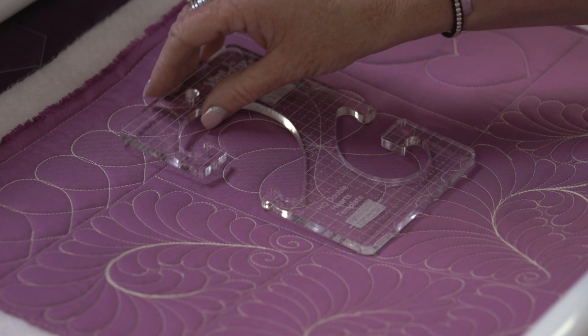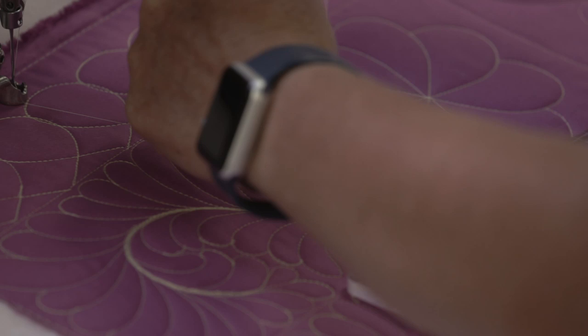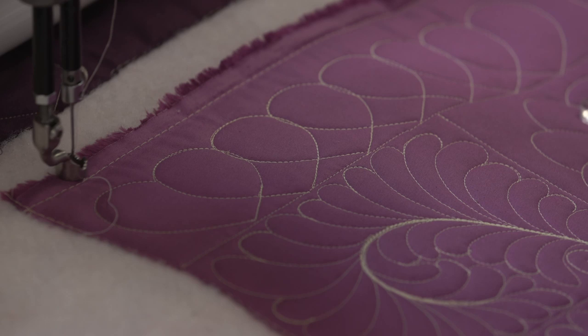We're going to start with ways that we can use it in a border or a sashing. The heart template comes with two different size hearts. For the first one I used the small heart. I've already stitched it out, so I'm just going to show you how I hold the ruler to stitch it out.